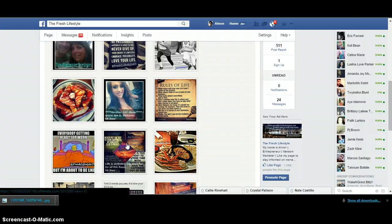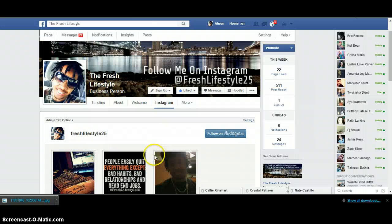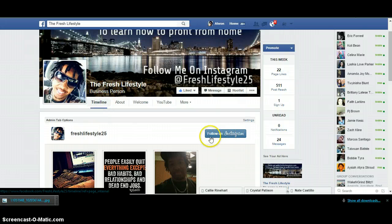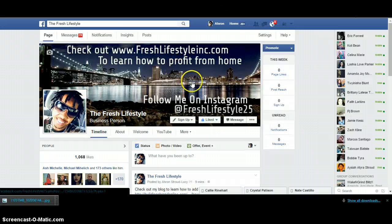So every picture that you post on Instagram will show up here pretty much. And it also has a follow button so people can actually check out your page, follow you — looks good. Definitely a great tool to have on your fanpage.